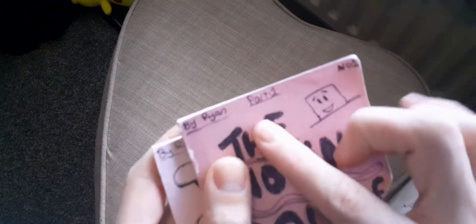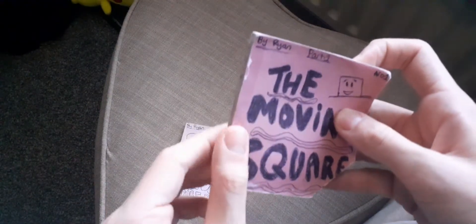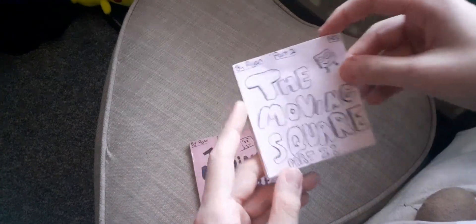I didn't actually realise that until a few minutes ago, but there is actually a slight difference between the first one and the second one. As you can see, this one has a bit of tape around this part so it doesn't come off. They look like sticky notes but they actually aren't — I thought they were sticky notes and that's what I wanted, but they weren't sticky notes.